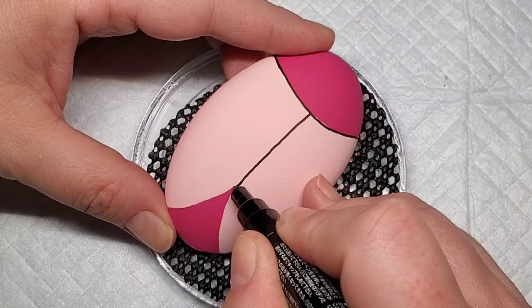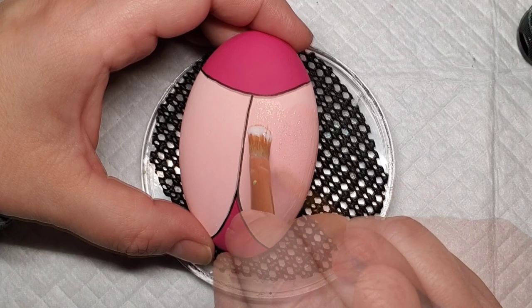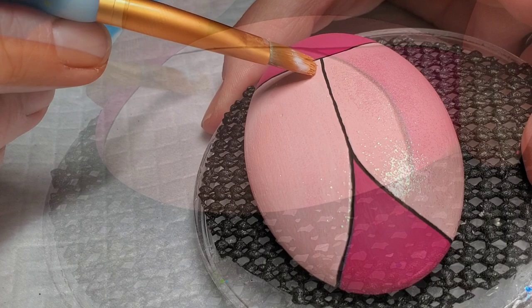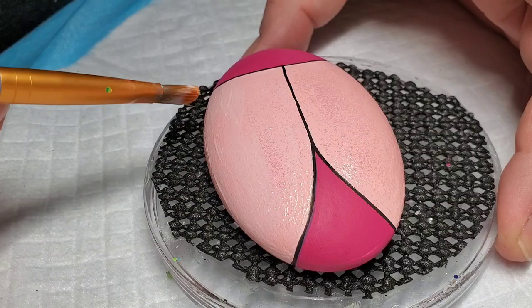The first detail I'm going to add is this hologram glitter paint. It's a clear glitter paint — actually, I should correct that: the glitter is iridescent, which is why it catches the light so well. It looks really beautiful once you get resin on the stones. I'm going to cover all of the wings of the ladybug, so all of the light pink will get a coat of this iridescent glitter paint.